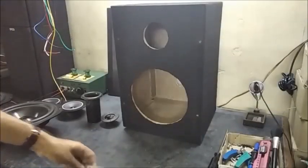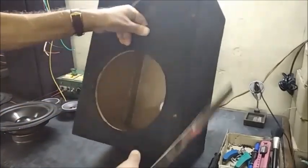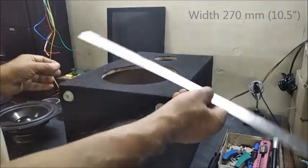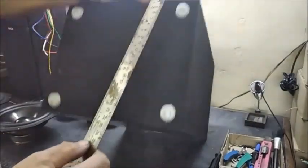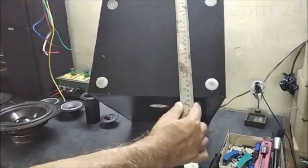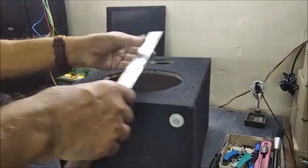Now let us measure the dimensions of the enclosure. Width is 270 mm, depth is 240 mm, and the height is 400 mm.